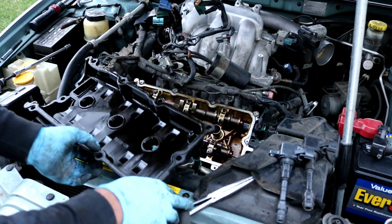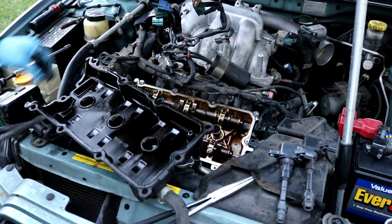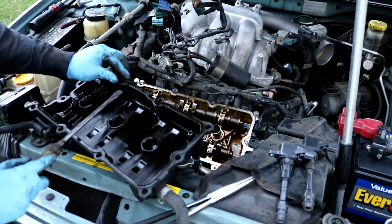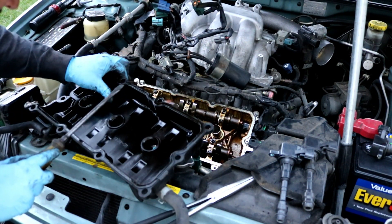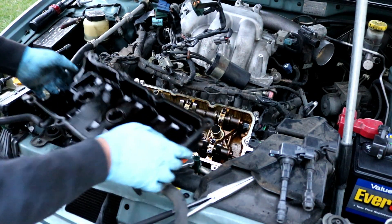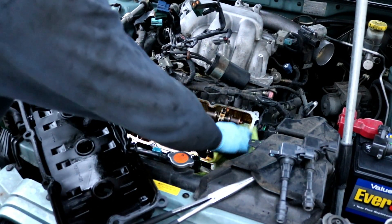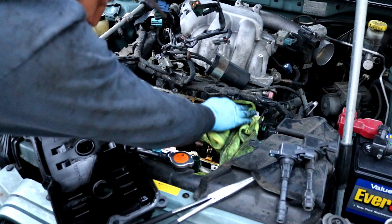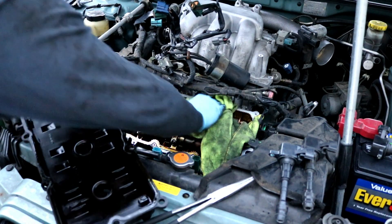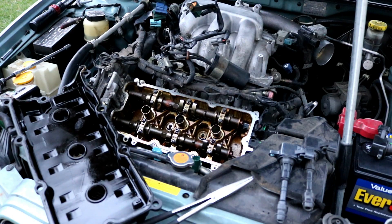Now go ahead and clean this up — remove the old valve cover gasket. This one looks like it's very well stuck in there; it's really hard and brittle. Remove it and make sure you wipe around the entire perimeter of the cylinder head so everything is nice and clean.